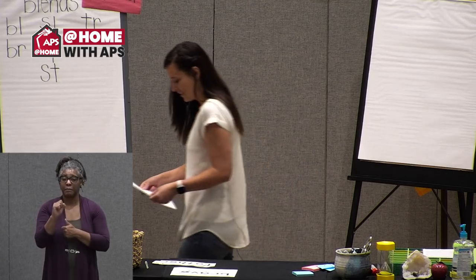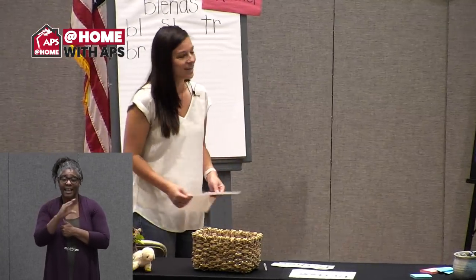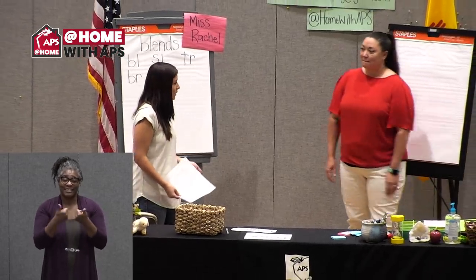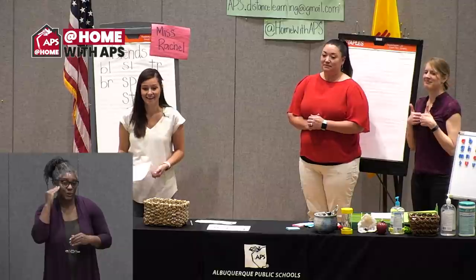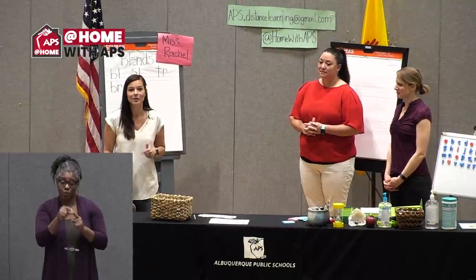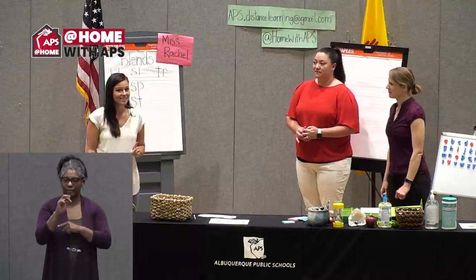We'll start with a warm-up game today. I'm going to invite my friends Miss Maggie and Miss Q to play with me. This is a game you might be familiar with — Simon Says. But it's going to be a little bit different, because I'm not going to say the actual word. You have to try to guess my action when I stretch the word apart, and they need to blend it back together.